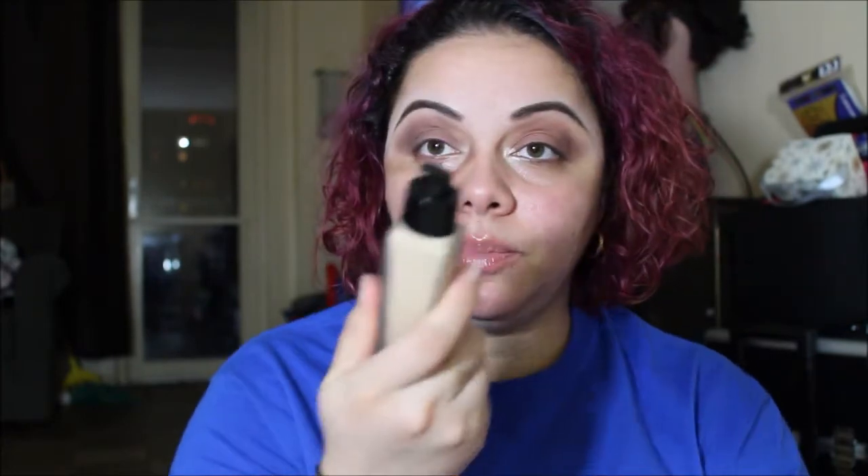All the products I'll be using today are ones I'm trying for the first time. For foundation I heard so much about this — it's the Lancôme Teint Idole Ultra 24 Hour Makeup Foundation in the shade 230 Buff. I hear wonders about this, so let's see. I love the packaging — it's smooth and comes with a pump.